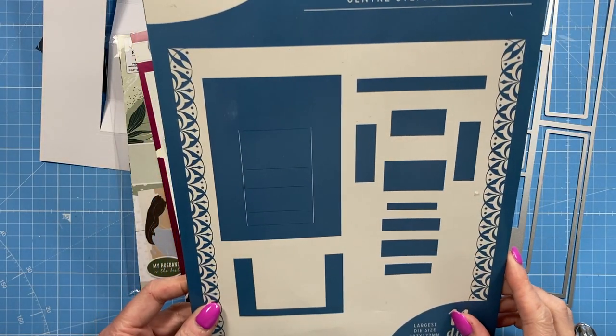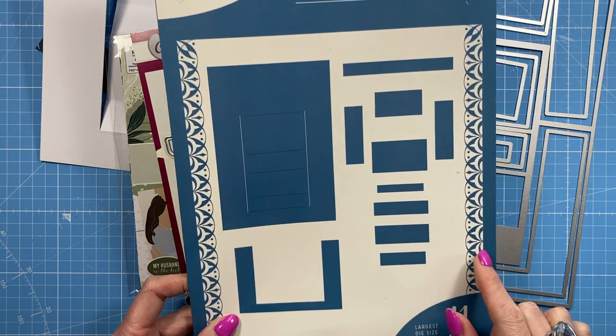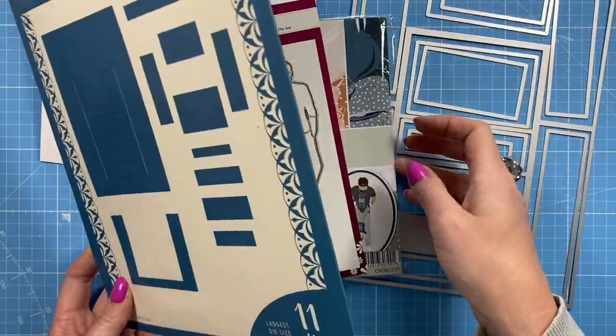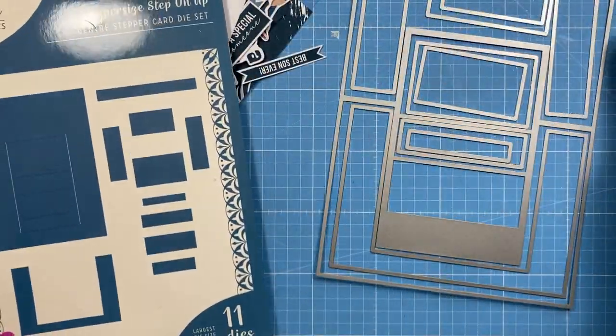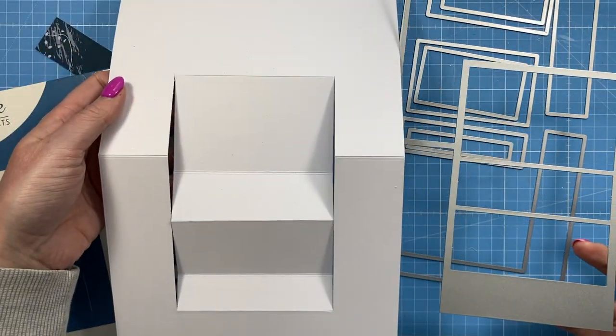This is the Super Size Step on Up Centre Stepper Card die set. You will need a larger die cutting machine for this one because it's a big A4 size. As you can see, that's the main die — you want to pass that one through and it will give you this here.